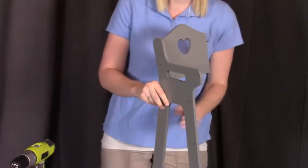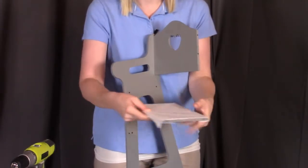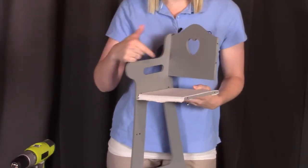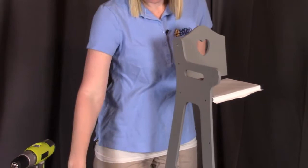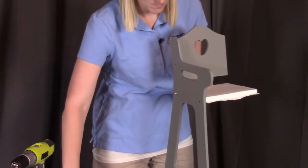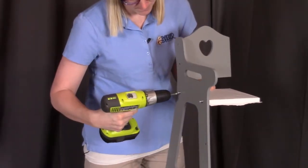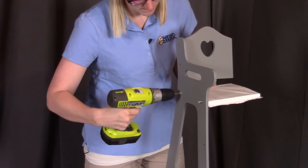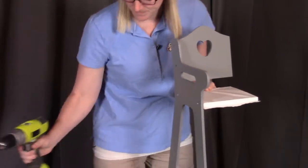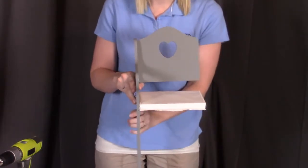Once that piece is on, next we're going to be putting on the seat. For the seat, you will see two holes on the end. Those will align with the two holes here under where the back is, and we're going to be screwing in the seat. Make sure when the seat is on that you have the decorative material facing forward. This is how it should look at this point.